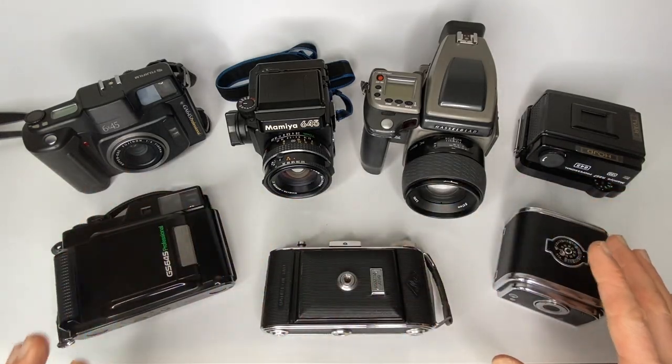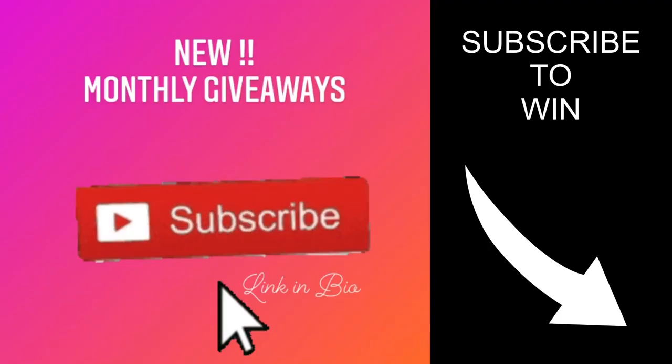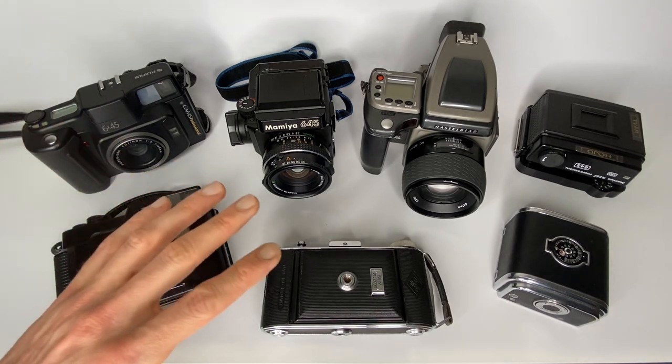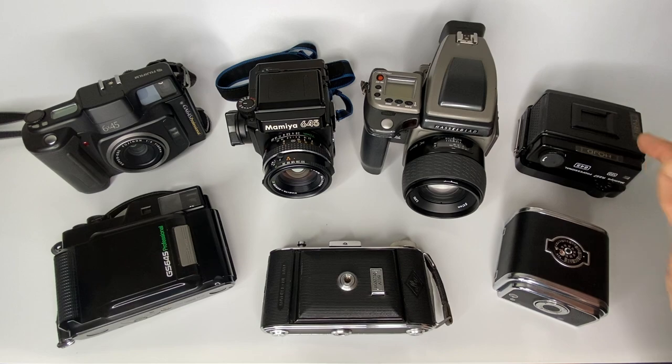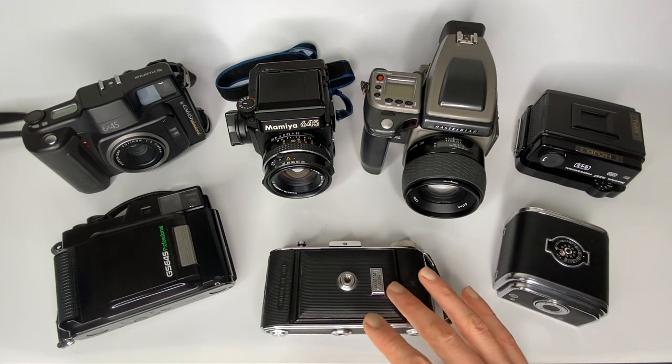In this video I'll cover seven ways to shoot 645 film, plus mention a few other popular options. Stay with me until the end and I'll announce this month's winner for the monthly giveaway. Hi guys, Matt here from mrlikea.com. I pulled out a few different cameras — four of the options in front of us are 645 format film cameras, with two different Mamiya 645 options, and one that's a bit of an imposter which I'll explain more about as we get into the video.